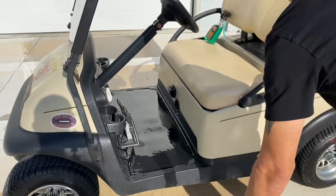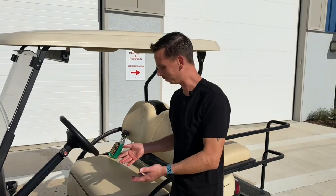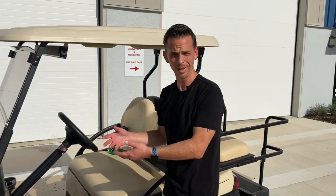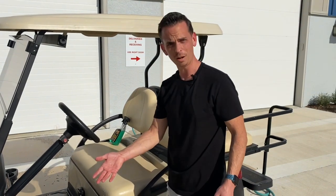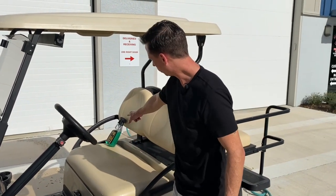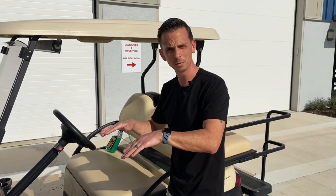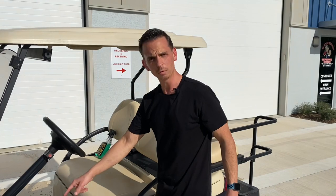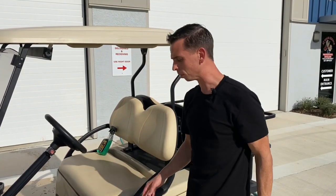You might be thinking, 'Well Nick, the floor in my golf cart doesn't look that dirty.' Well of course not — the floor in your golf cart is black. They make it black so it doesn't look that dirty. This one did not look all that bad to begin with, but as you saw, by treating it with floor mat and cargo liner rejuvenator, we took care of months of dirt and grime embedded in the surface. It finds its way from your golf cart floor to your shoe, under your wife's nice rug in the kitchen or wherever.